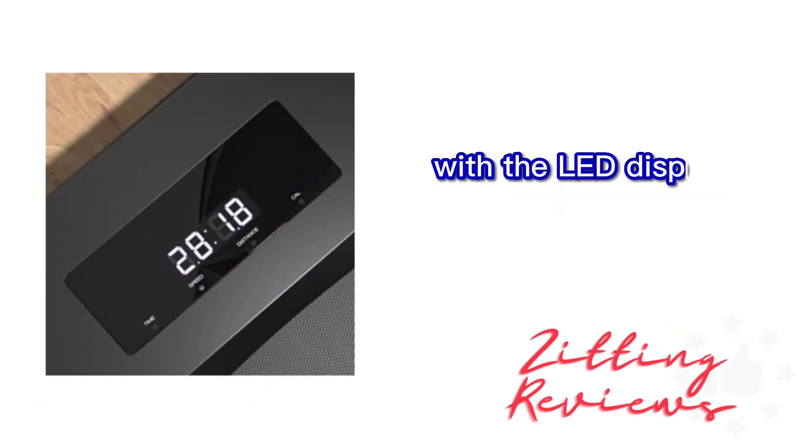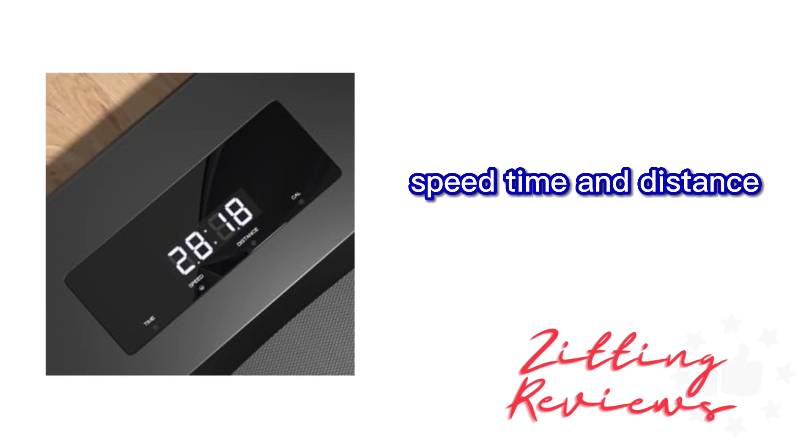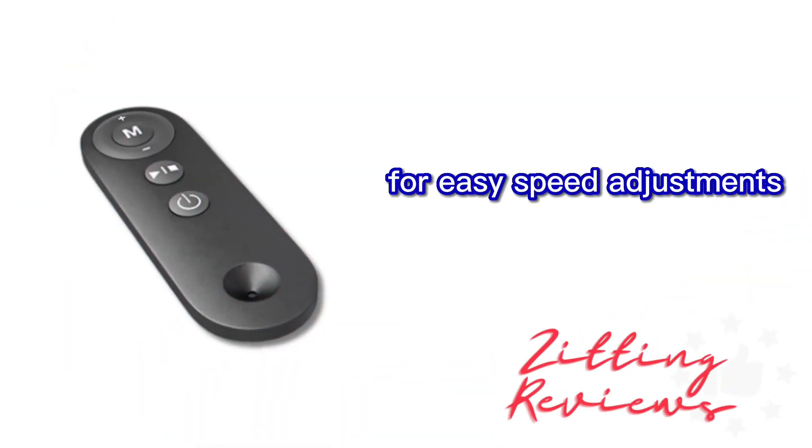Tracking my progress has been easy with the LED display, showing my calories burned, speed, time, and distance, and I love the remote control for easy speed adjustments.